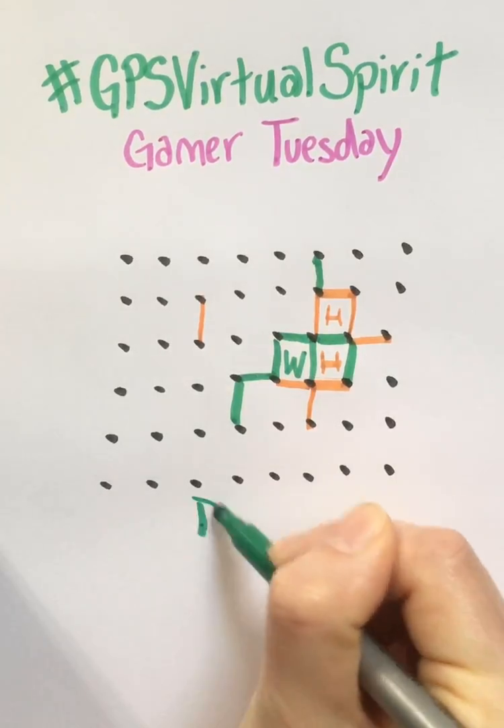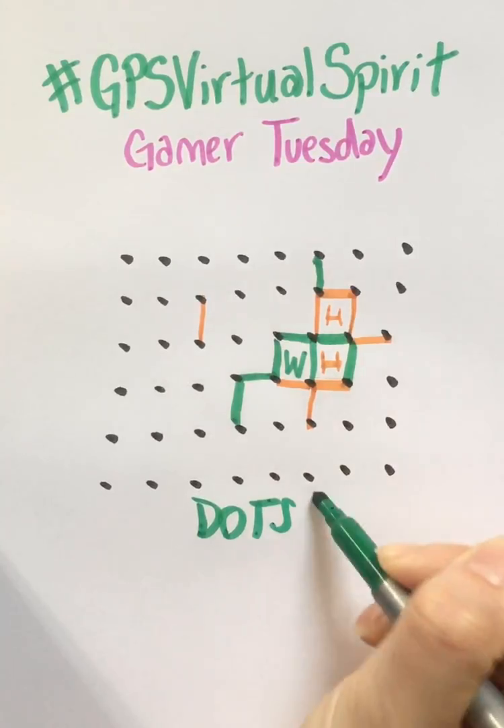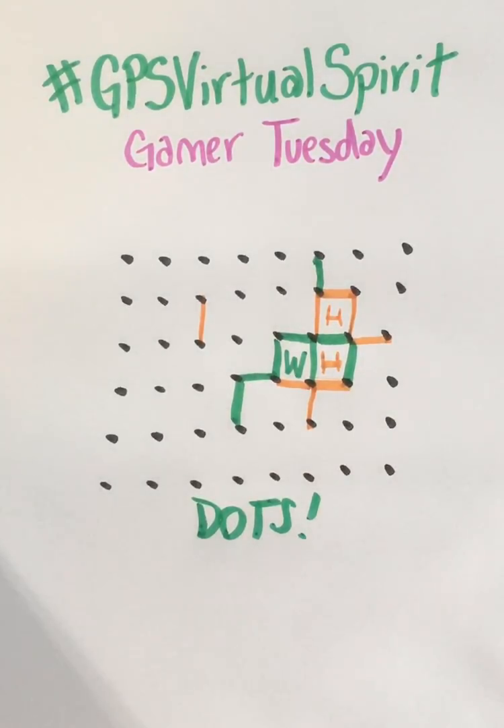So that's it. It's called Dots. Try it today for Gamer Tuesday, and I'll see you tomorrow.